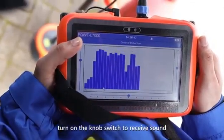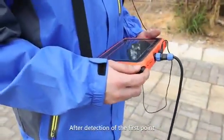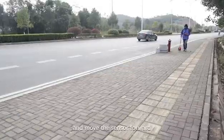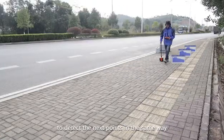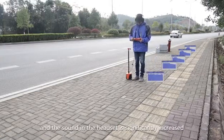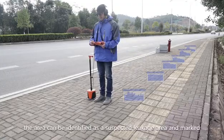Step three — place the sensor above the pipe, turn on the knob switch to receive sound, listen to the volume, and observe the spectrum change on the screen. After detection of the first point, press the knob switch to turn off the sound and move the sensor forward to detect the next point. When the spectrum is high and sound in the headset is significantly increased, the area can be identified as a suspected leakage area and marked.